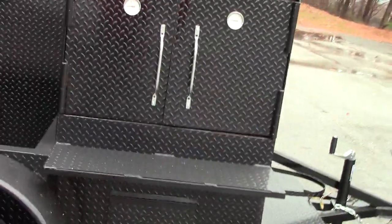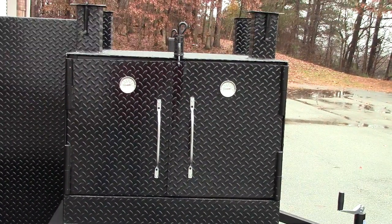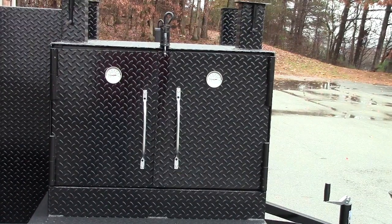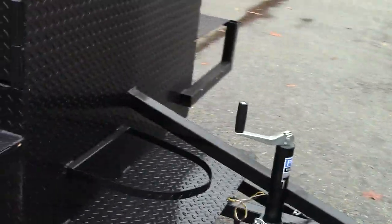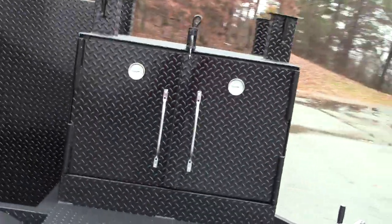Over here is what makes it the double grill master — here is another grill. This one is 36 inches wide; you can do 24, 30, 36, or 48 inches wide. The clean out is right there, and we're going to be putting a propane fryer on this as well.